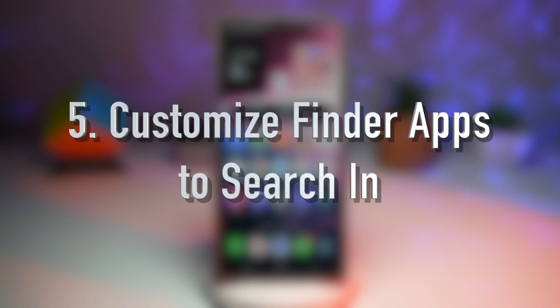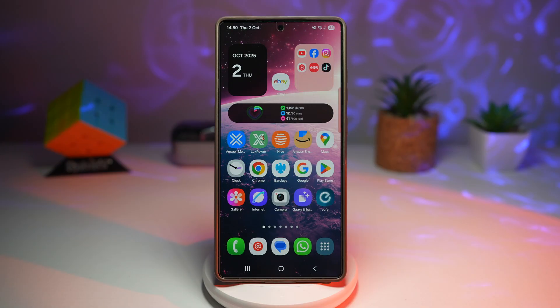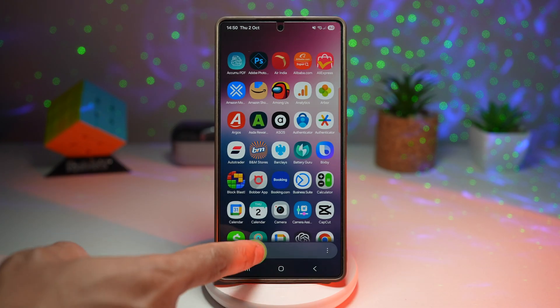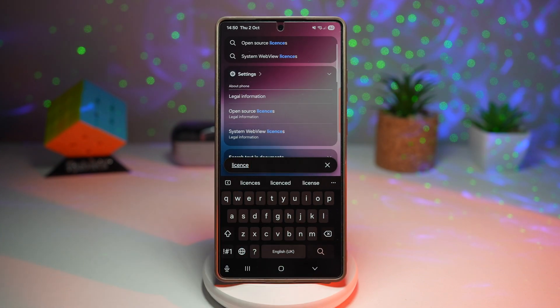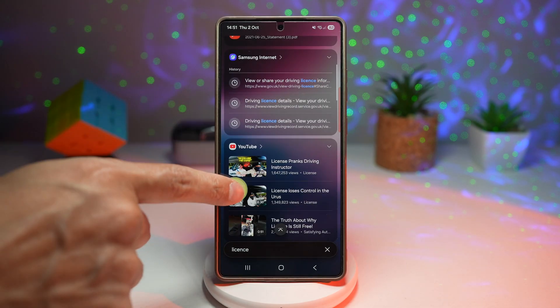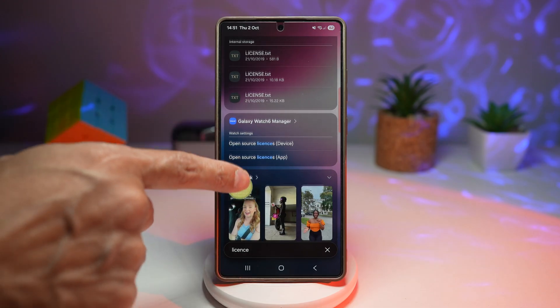The fifth feature is where you can customize your Finder apps to search. Samsung's Finder lets you search your phone for apps, contacts, settings, and more. In One UI 8, you can customize which apps or categories it searches through, making results more relevant. To access Finder, swipe up and tap search. For example, searching 'license' returns results from settings, documents, internet, YouTube, My Files, Galaxy Watch 6 manager, TikTok, gallery, and many other apps.